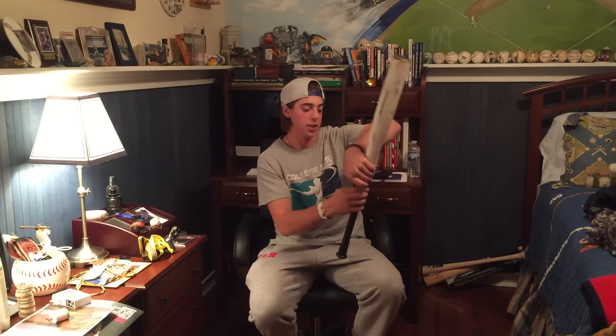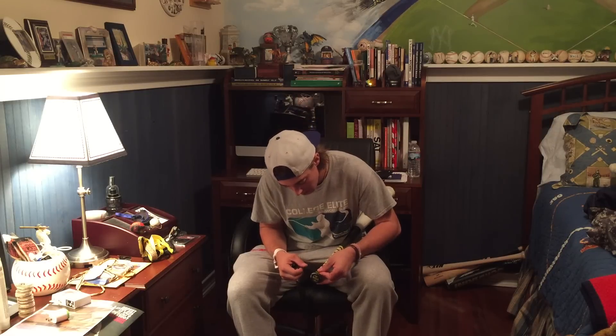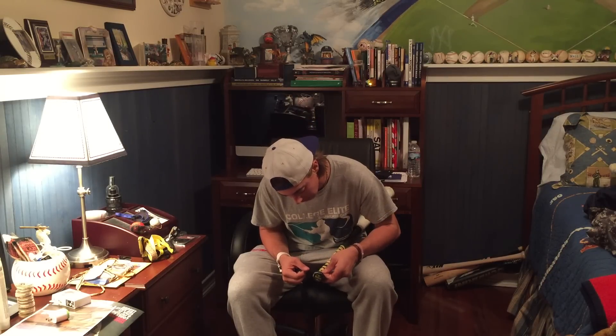Once you've wrapped the bat completely in your Lizard Skin, you'll notice it goes insanely high up on the bat — that's why I told you in the beginning to take note of where the original tape ends, so you know how far to go up. Now you're going to take off the white tape backing. I like to peel a little, apply that piece, then peel a little more and apply all the way to where the original tape ends. Take the slanted edge and put it at the knob of the bat, lining it up carefully.